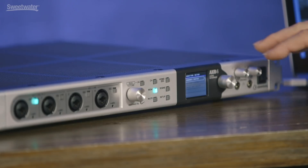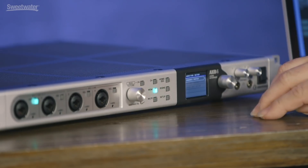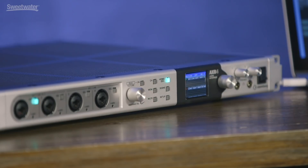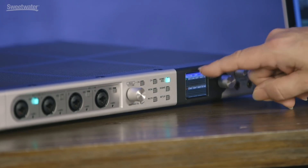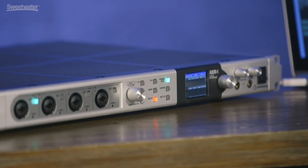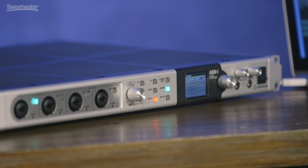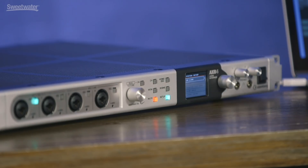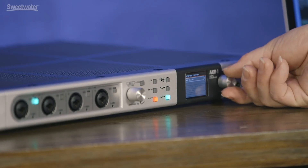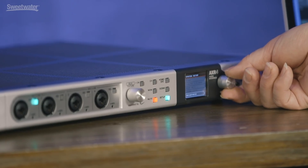The routing of all those inputs and outputs is very flexible with the AXR4. You can control that within your computer, but you can also access it from the front panel. If we hit the monitor switch, we can assign what's feeding the two headphones as well as the outputs. We can mute channels and always escape back to our home screen by hitting the home button, which takes us back to the meters — inputs on top, outputs on the bottom. All of the settings in the AXR4 can be saved as scenes for instant recall. The setup screen is where we access linked channels, clock source, sample rate, peak hold settings, and so on.